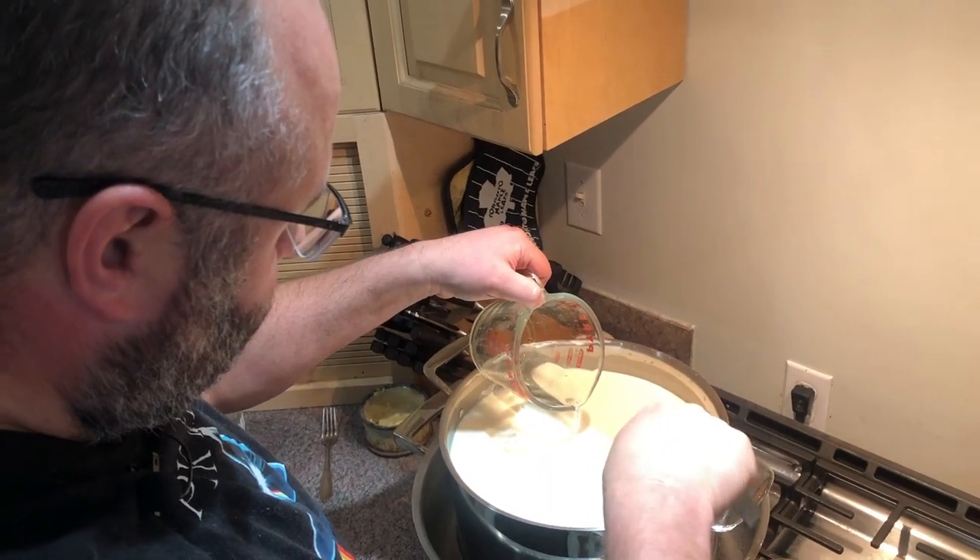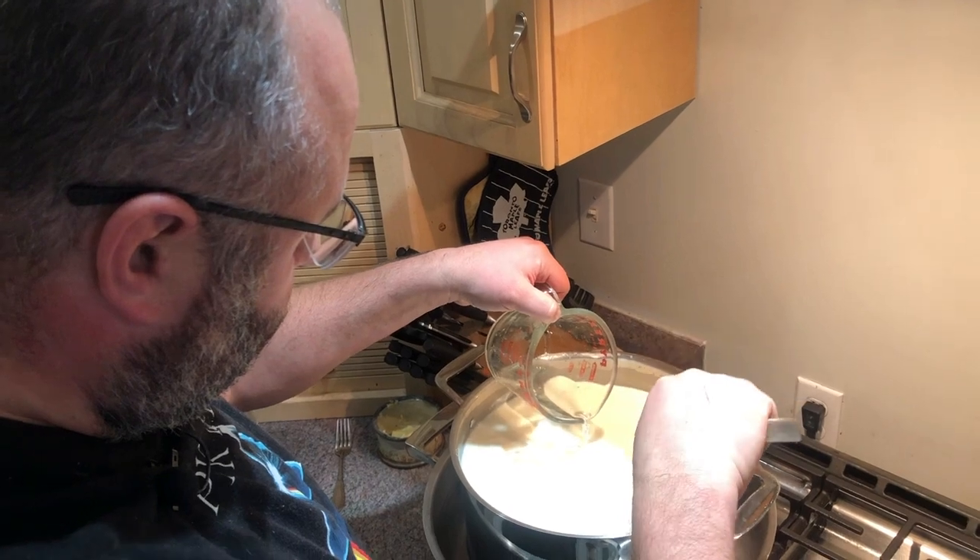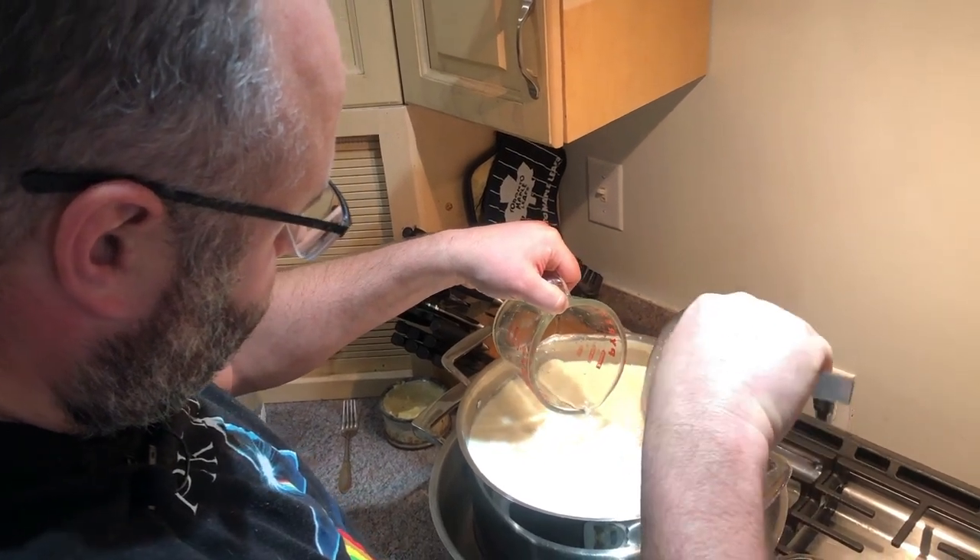Now let's move on to stirring utensils. This slotted spoon is what we use to stir the milk in the beginning stages of making cheese — when we add the rennet, the culture, and the calcium chloride. If you have a slotted spoon, that's perfectly fine. You don't need to buy a fancy utensil. We've spent a lot of years doing this and collecting items as we could afford them.